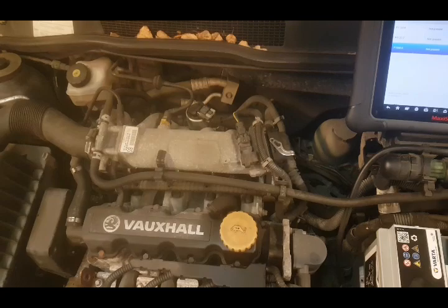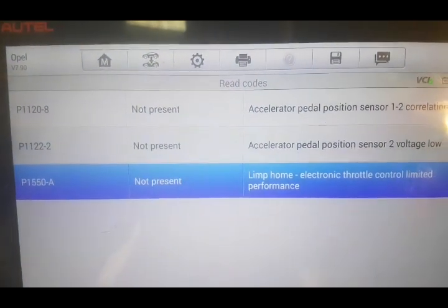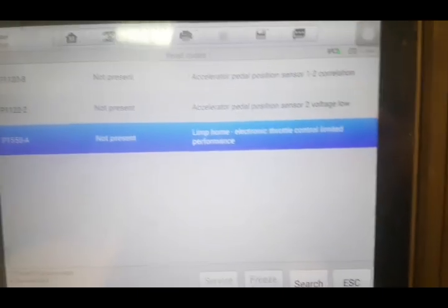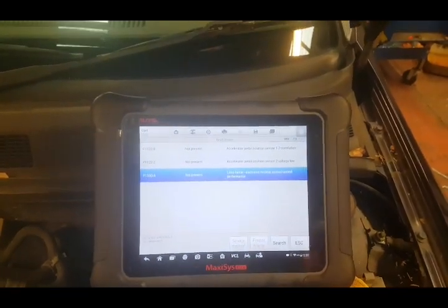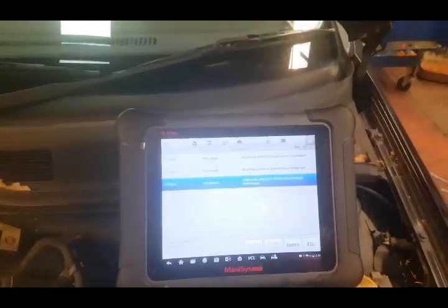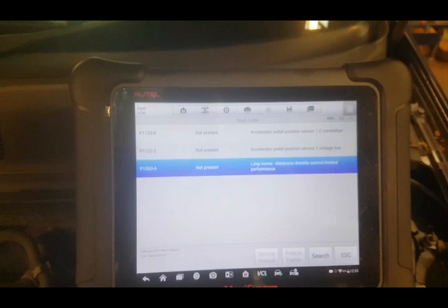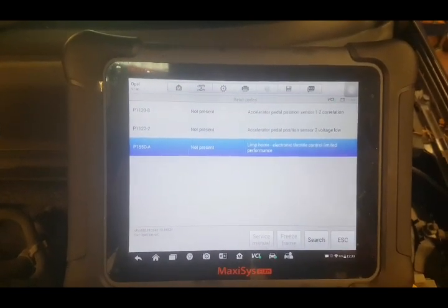So we're going to go through what we've got. Full codes read to me: accelerator pedal correlation, voltage low, and limp home because of the electronic throttle performance being limited - but that's because obviously it's got a pedal related issue. A lot of people will just jump to chucking another ECU in because these fault codes are fairly common for being ECU related, or fan control fault codes. But we shall test it properly because it may well be a pedal fault or a wiring fault - it could be anything. So we'll go through the methods of testing.